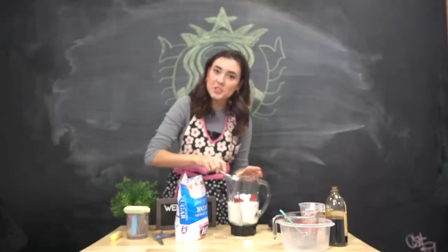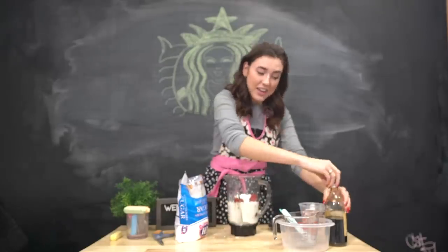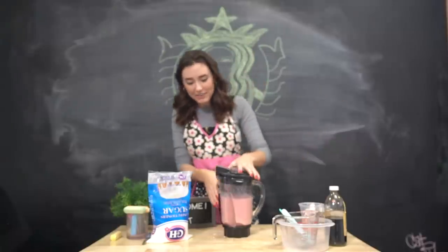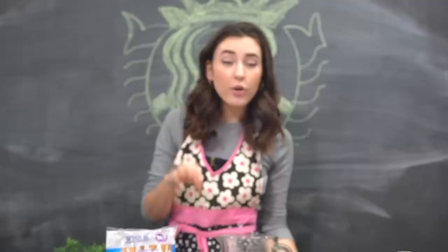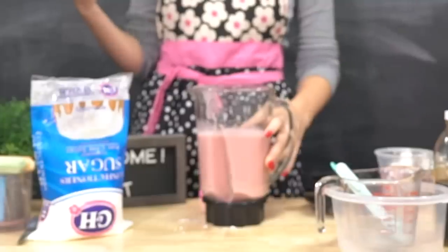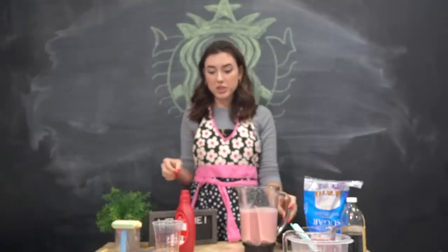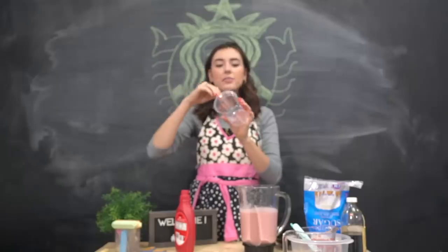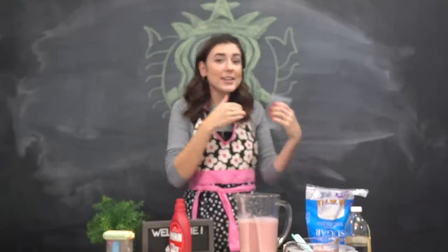And now we just blend this up and then we will have ourselves a little strawberries and cream frappuccino. There we go. Now I will say I wish I added a little bit more ice, but I think it's good. Mine looks a little bit darker than the original. The strawberries and cream frappuccino used to — or at least in some photos of the advertisement — have strawberry syrup on the inside, which made the drink look really cool. The one that I got didn't have that. It was a little disappointing but I'm going to add it to mine anyway.